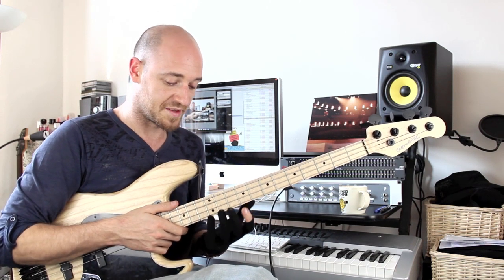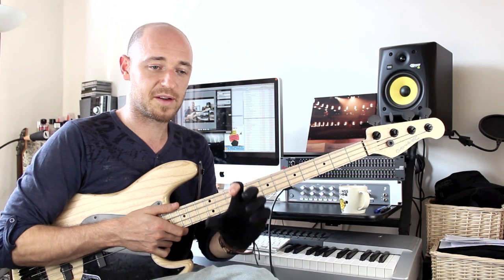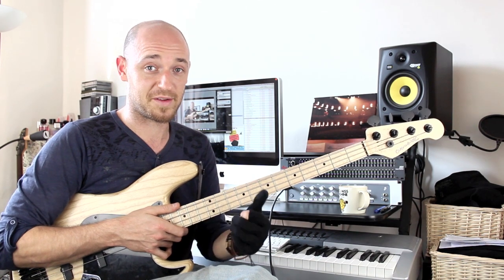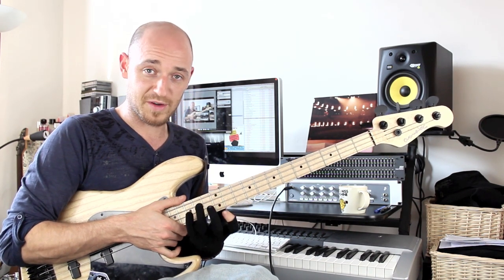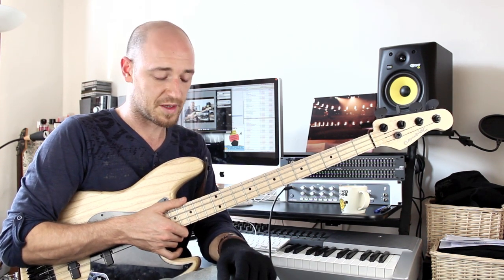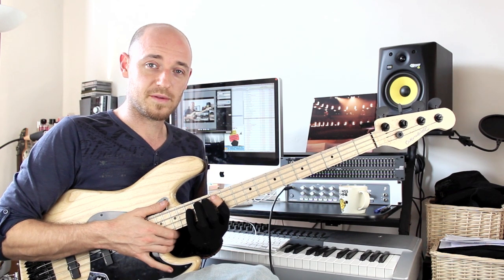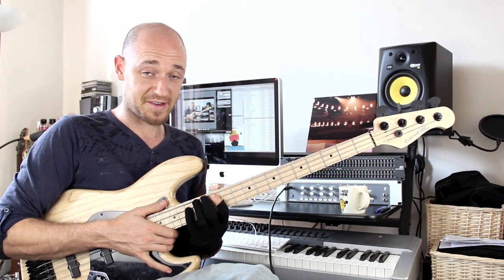This exercise I'm going to take you around is something I really like to give my students because it condenses a lot of material down and makes sure that you know what you should do before you start progressing. One thing you should do is know your chord tones before you start to try and solo, and really try to visualize them on the neck. For this exercise I'm going to use the standard Autumn Leaves.